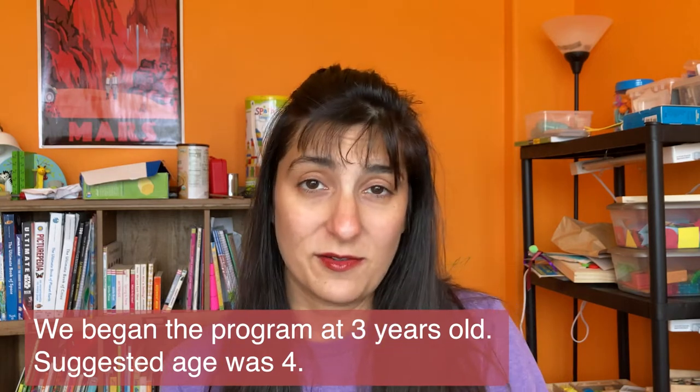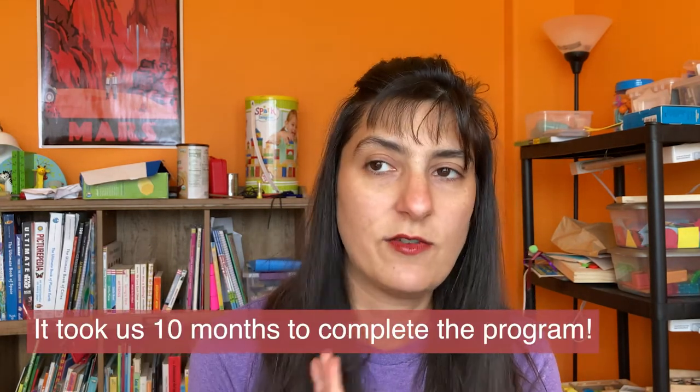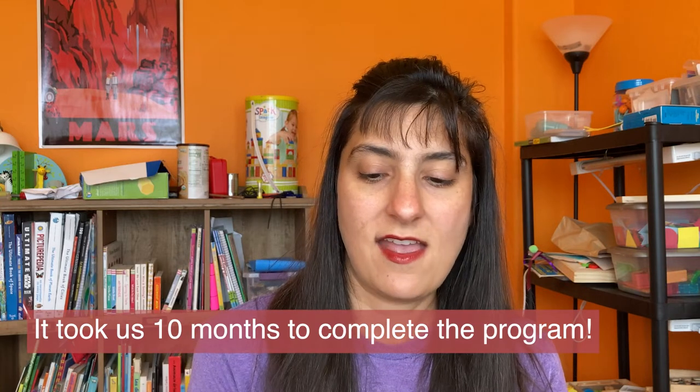Also, another thing I want to mention — it says Preschool Math at Home and she suggests to start at age four. But I got this book when my son was three years old and a few months. I just looked at the activities, and if it was too hard I'd adapt it for his level, but I never had a problem. These were really easy, simple activities. We took our time with it. I didn't rush through anything. I did everything in order, even the optional activities she listed. It's not that thick — it took us about 10 months. I got it in November last year and we finished it in September.